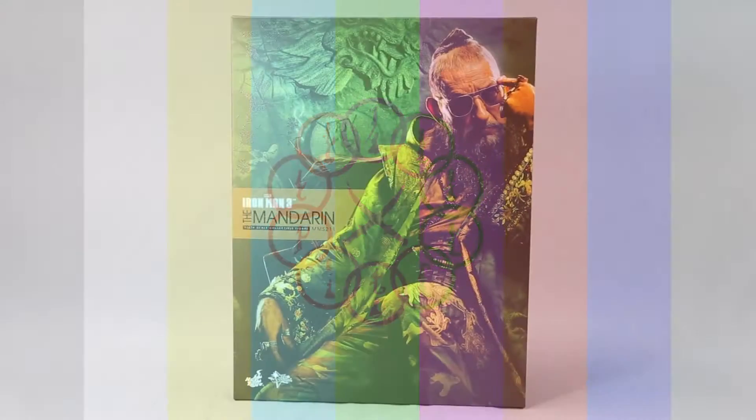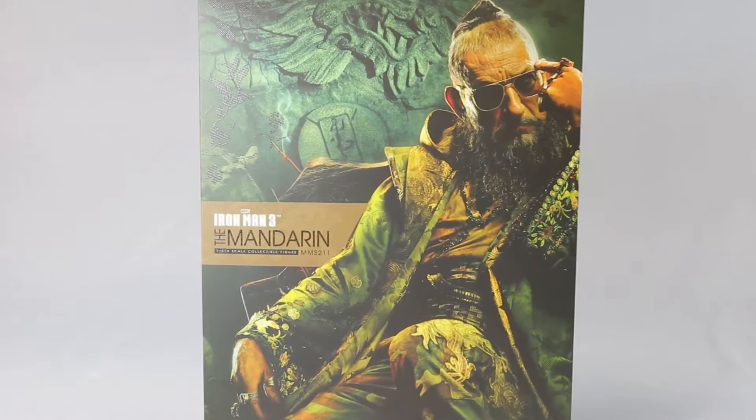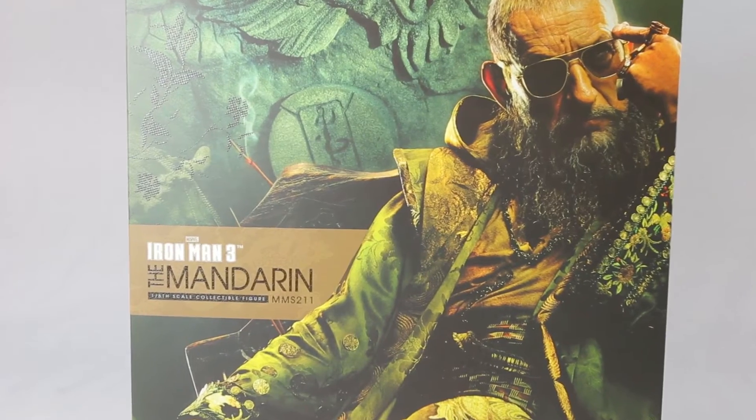Welcome once again for another Hot Toys video review. This time it's from the movie Iron Man 3 — the Mandarin. You can purchase this and other Iron Man 3 figures at Big Bad Toy Store. Just click the link in the description below. As normal, we're going to start off with the box.